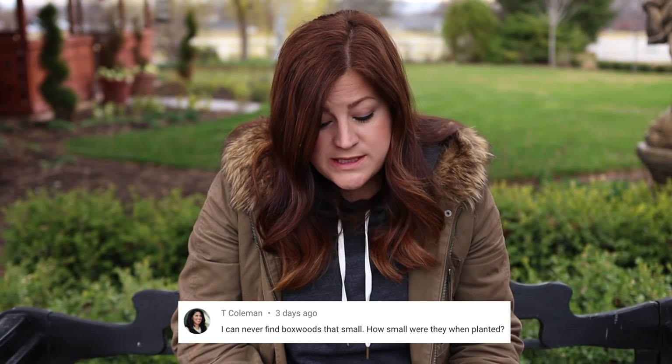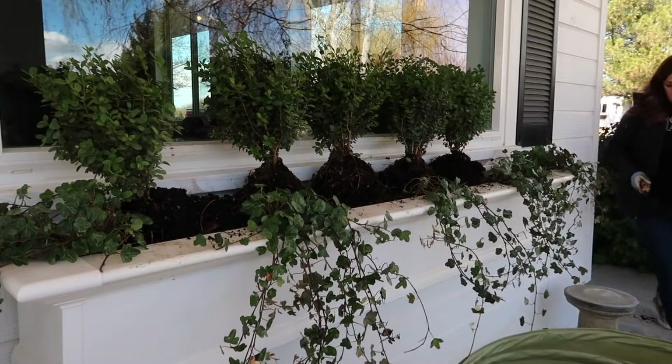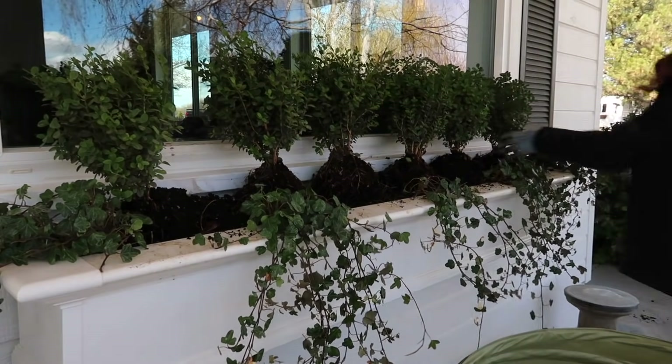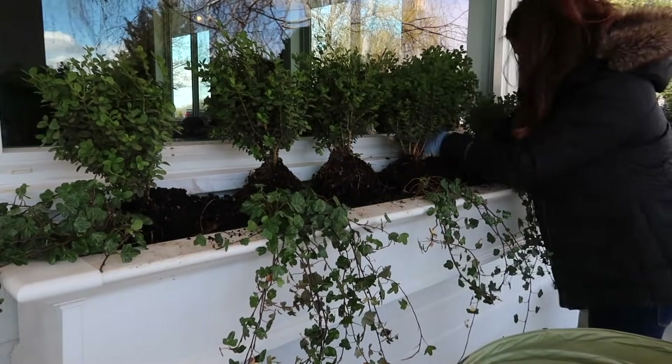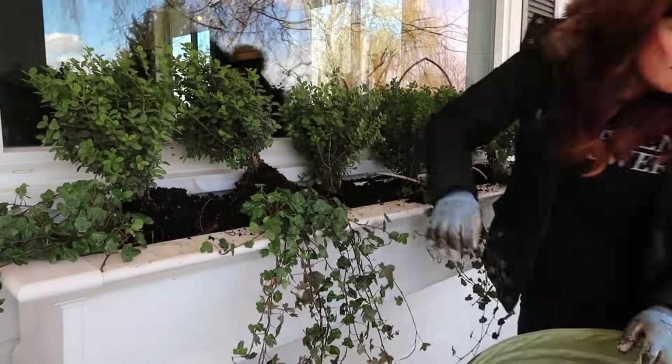T. Coleman said: I can never find boxwoods that small — how small were they when you planted them? They were a one-gallon size, which I think are pretty commonly available — this is just based off my parents' garden center, but we're able to get one-gallon boxwoods in really easily. I would just keep your eye out this spring.